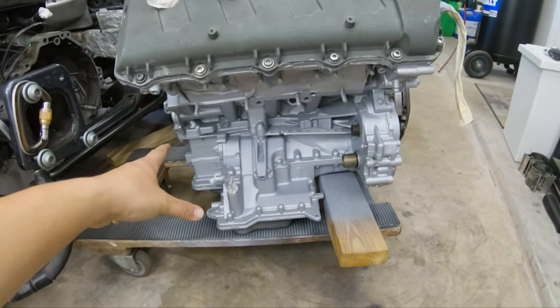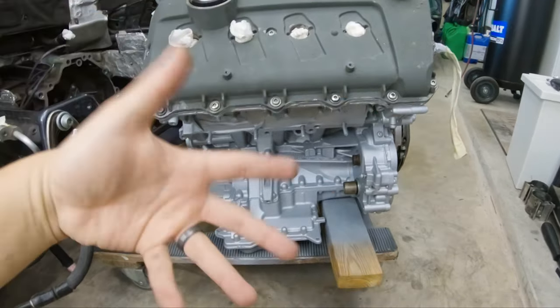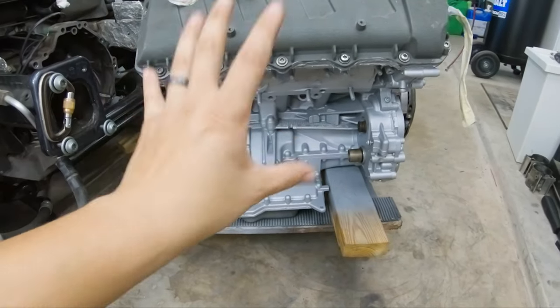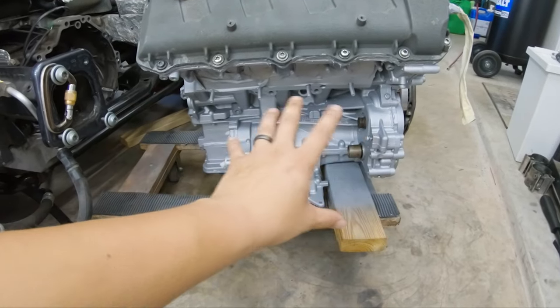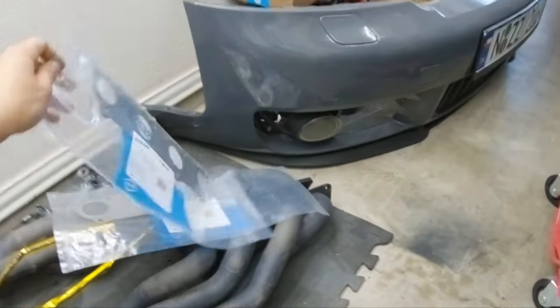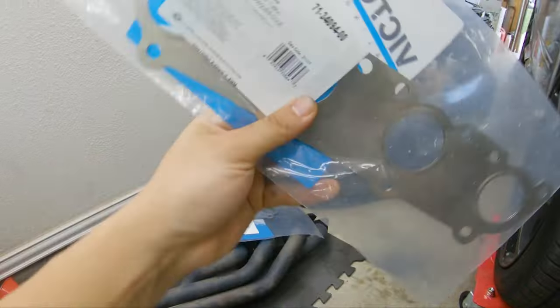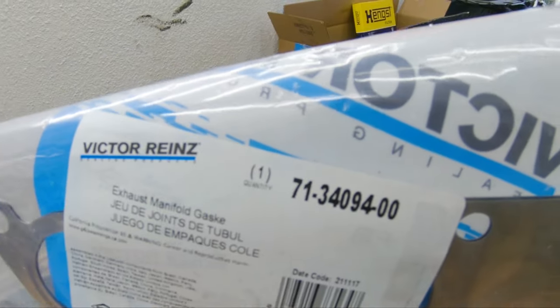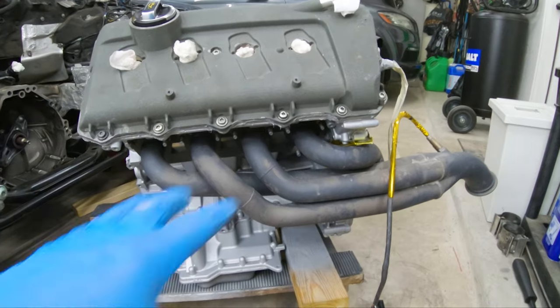I'm going to do the driver's side first and work my way toward the passenger side. I'll install the driver's side headers first, then do the accessories like the AC compressor and the power steering pump. One thing you'll need new is the exhaust manifold gasket — I'll post the part number and you can get two of these, as they are actually symmetric. The headers are on.